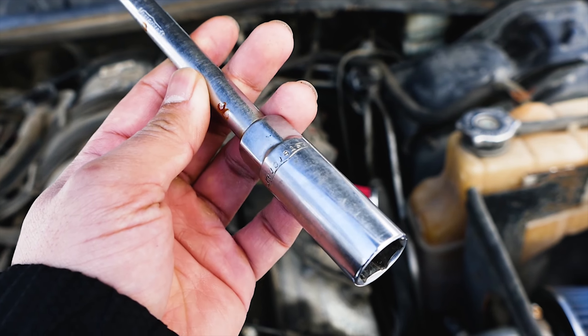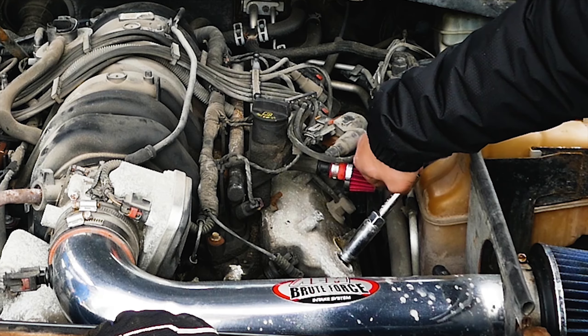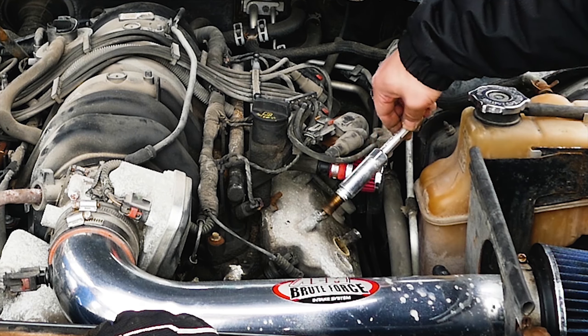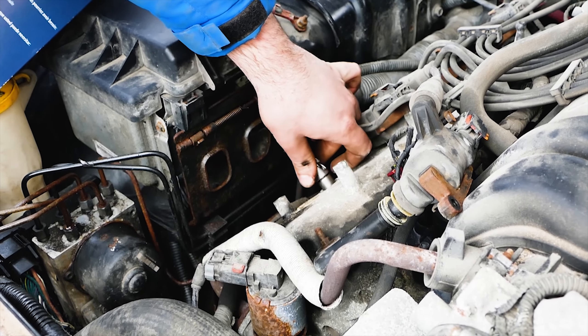Now attach the 5.8 spark plug socket to an extension and ratchet and go ahead and unscrew the spark plug and bring it up. Depending on the location of the cylinder head, you may need a shorter or longer ratchet extension depending on what is in the way.